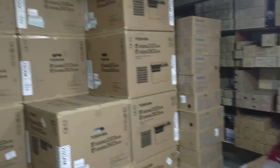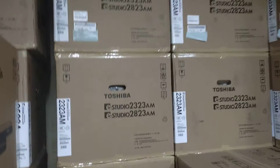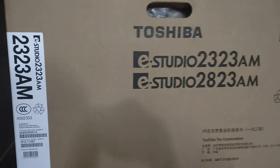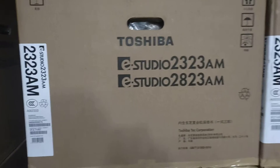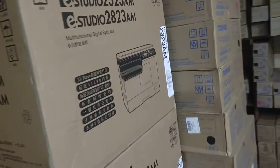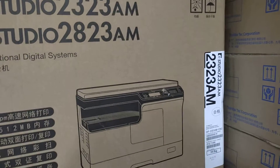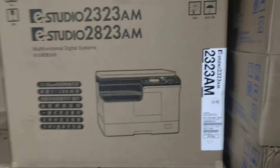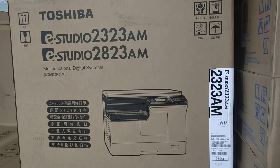We are going to have a few questions about the test machine. We are going to have a few questions now. We'll be talking about the test machine. We will have a few questions.